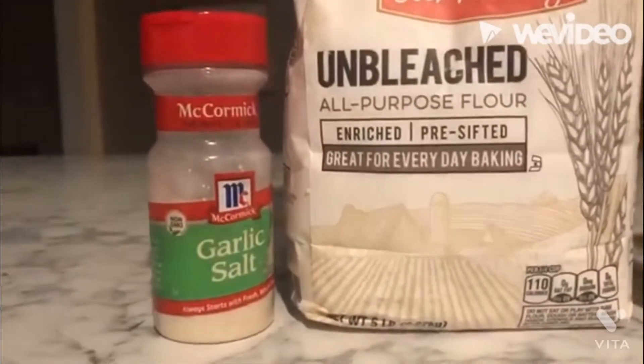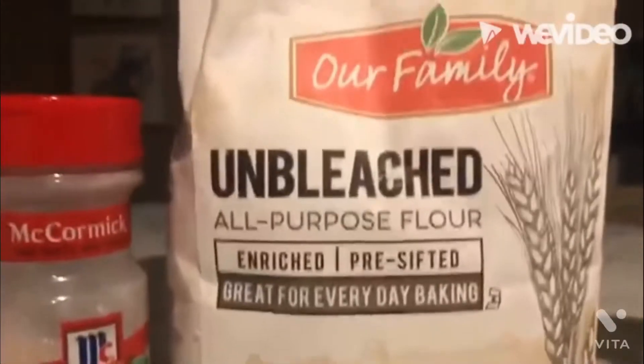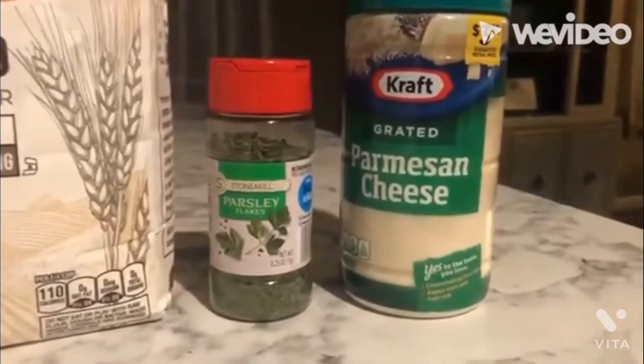Today we're going to be cooking cheese sticks with garlic salt, all-purpose flour, parsley flakes, and parmesan cheese.